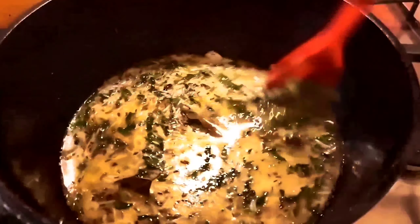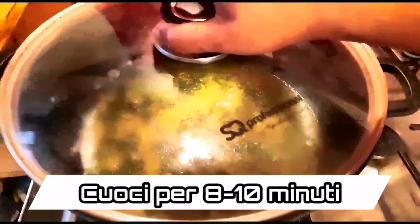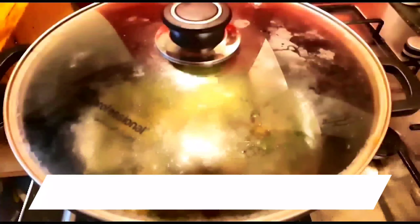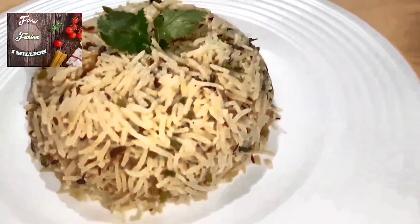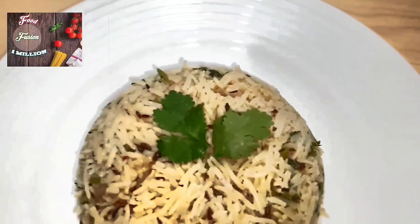Once you get the nice aroma from the cumin seeds, add the washed rice. I have washed the rice twice and drained the water. Add this to the mixture and sauté it for about 5 minutes.